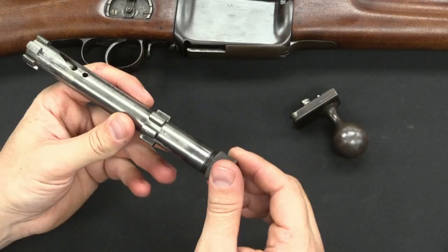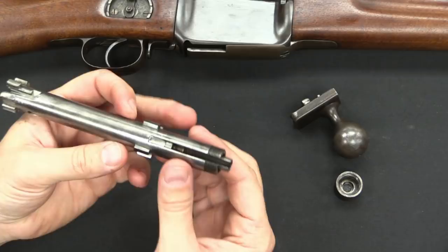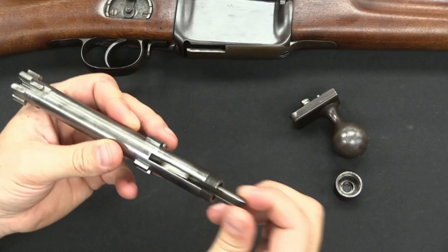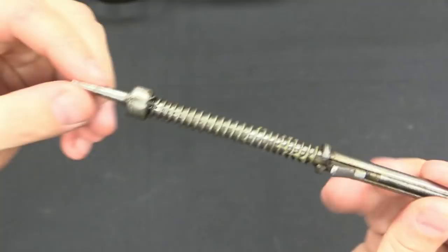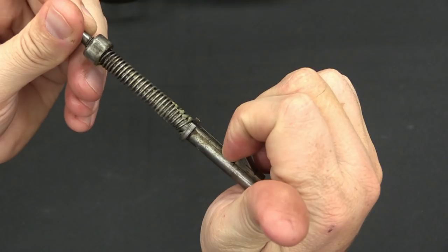The rear end cap here just screws off. Our striker is at rest, so there's basically no spring tension — you don't risk this flying across the room. This piece is a little bit greasy, but we'll take a look at it here. This is our firing pin and also our striker assembly. There's your firing pin spring. This gets pulled back, and when you pull the trigger, releases it, drives the firing pin forward, fires the gun. Very simple.